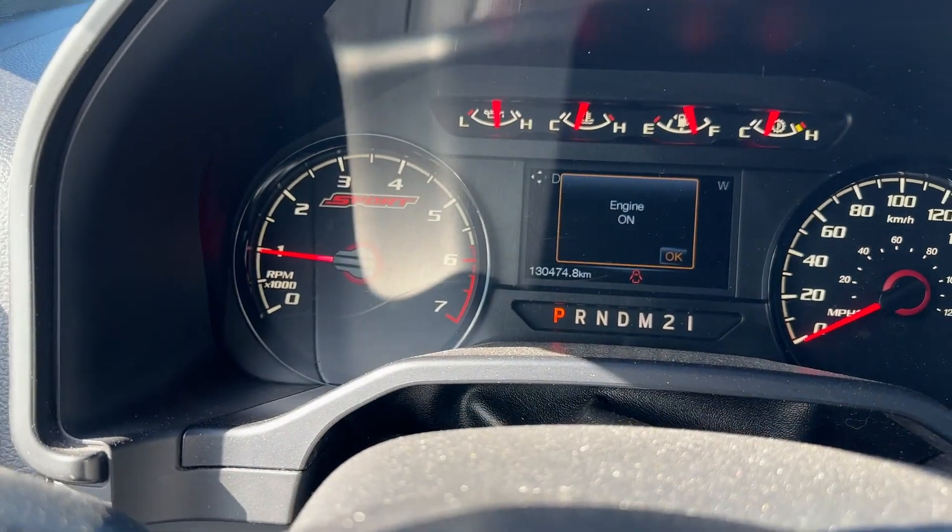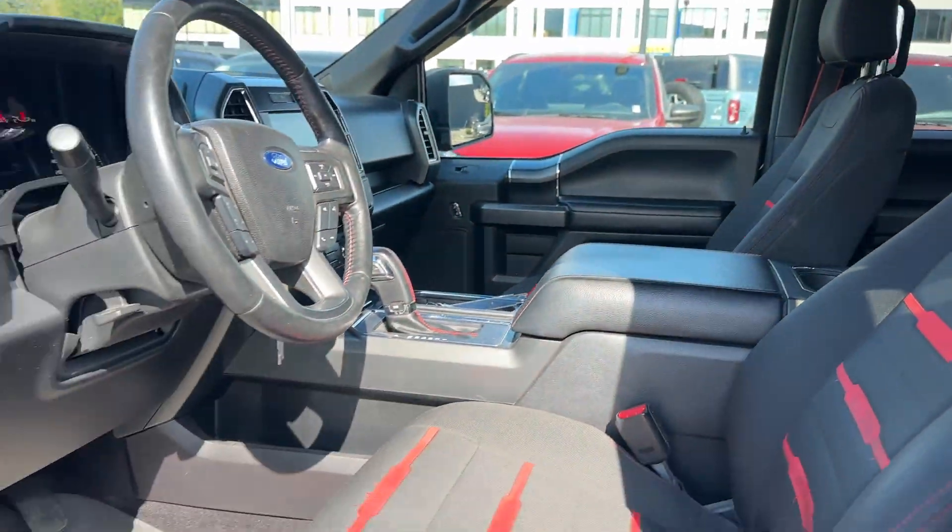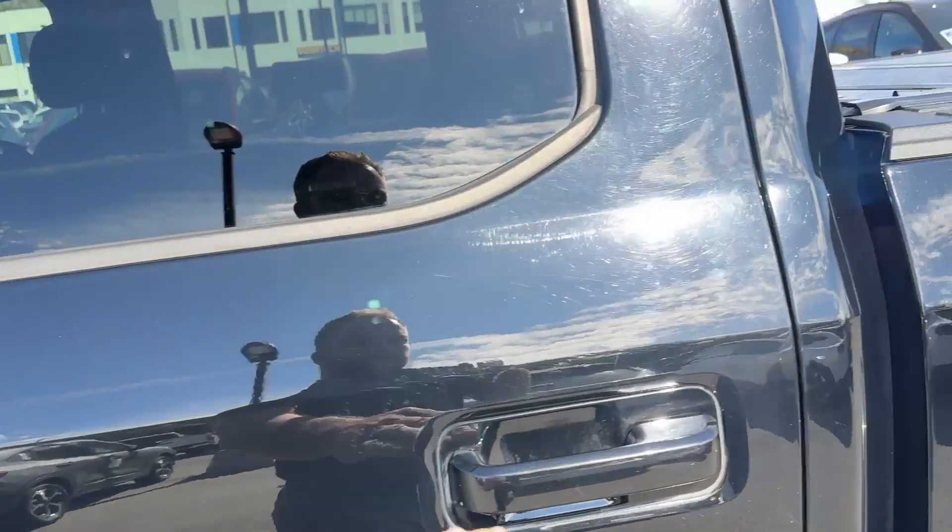It's got 130,474 on it. We'll get it cleaned up of course.